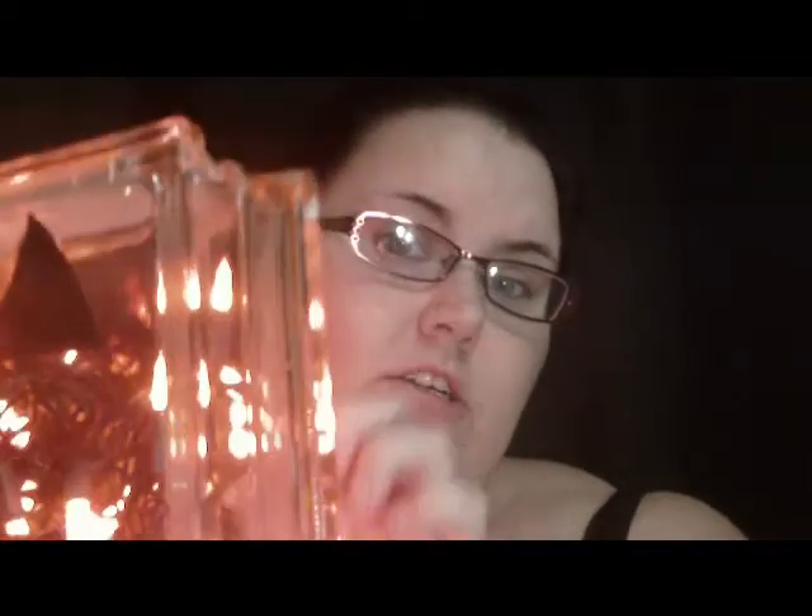You're also going to need a string of lights. I used orange lights for my pumpkin. This is only 70 count — as you can see, there's still a little room. So I would try to find like 100, maybe 120 count lights.